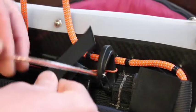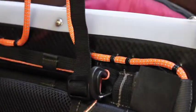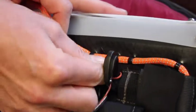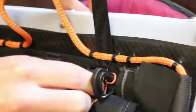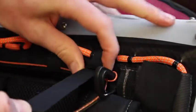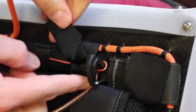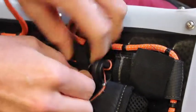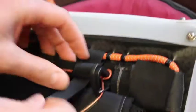Feed the top strap of the harness under the pull loop, over the pannier assembly, and back through the accessory cord. Pull it through and loop it back into the three bar slide. Secure it by looping it back through the top of the three bar slide.